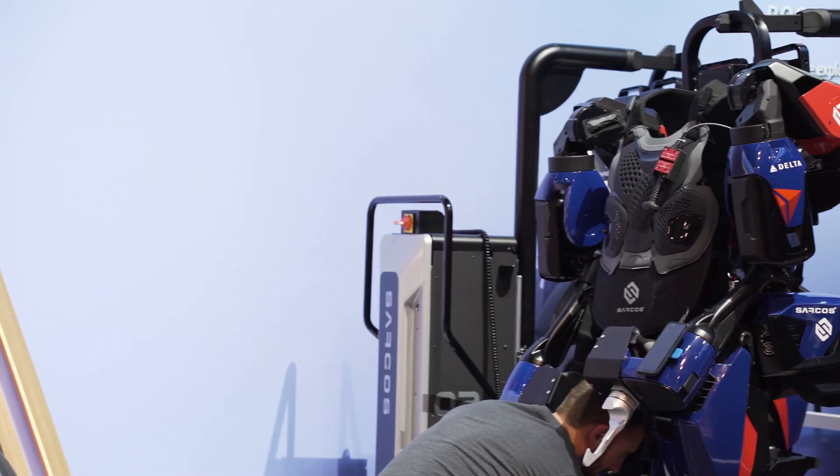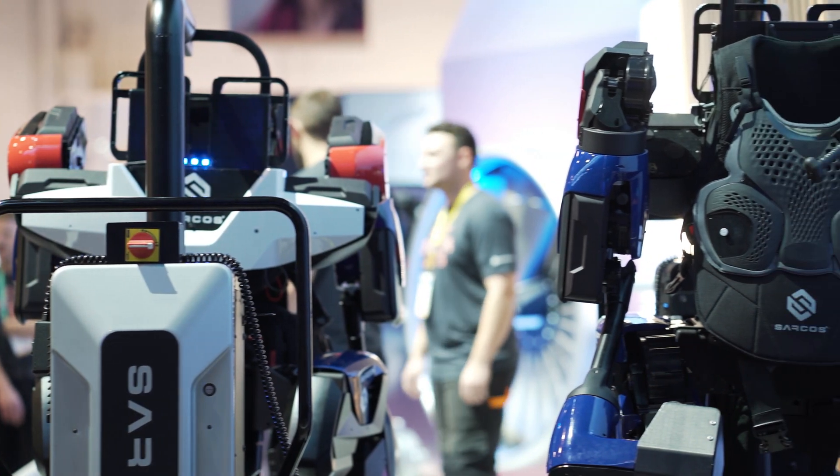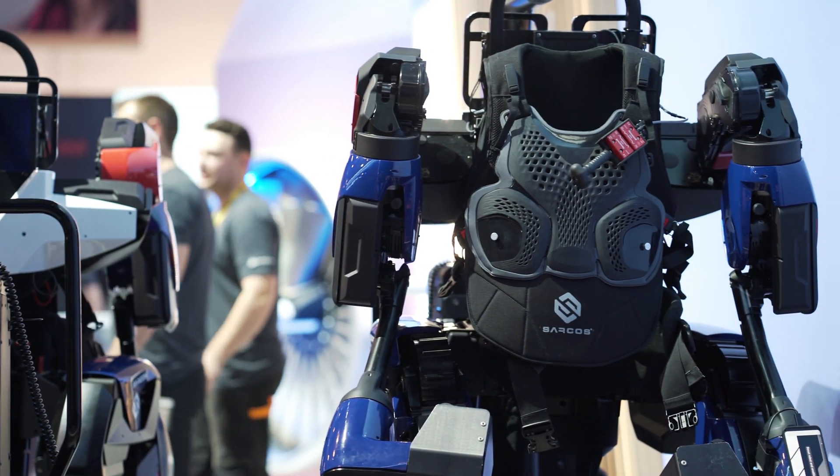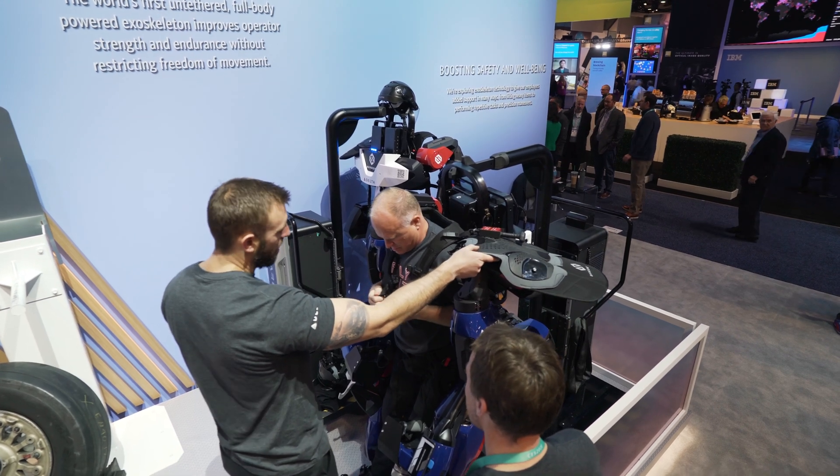I'll tell you a little bit about the RDNXO. It's a full-body, full-powered exoskeleton. It runs on lithium-ion batteries and on a single battery charge provides up to eight hours of use.